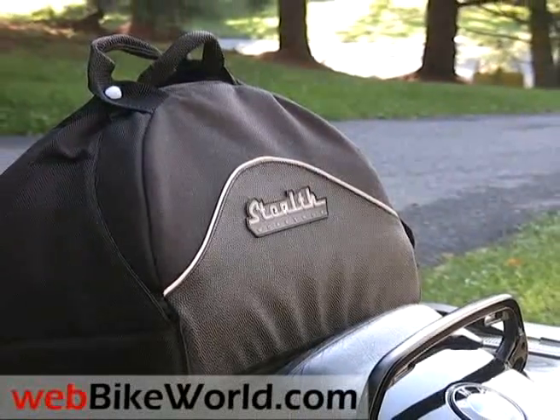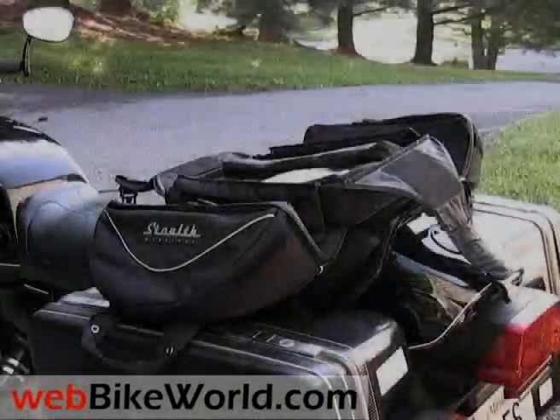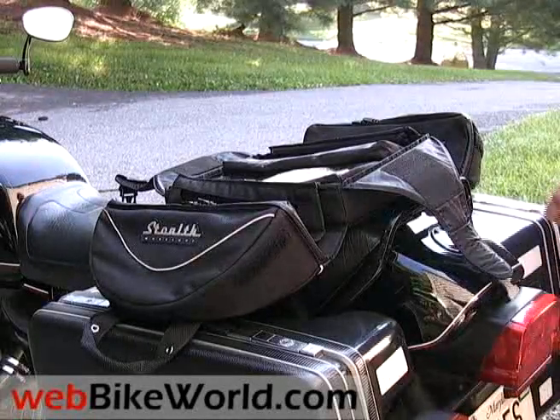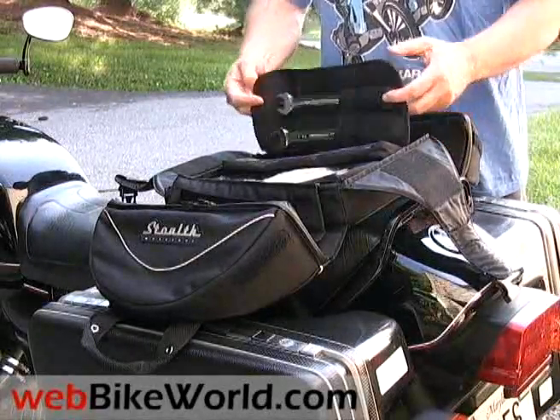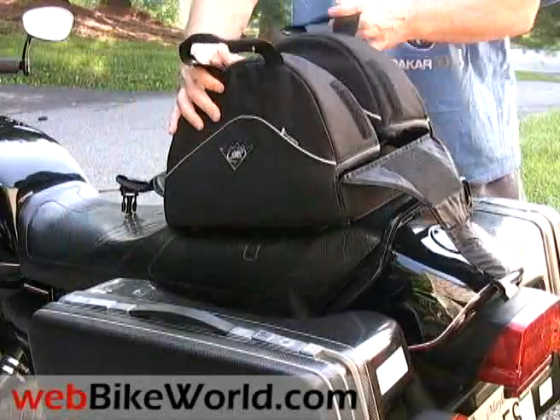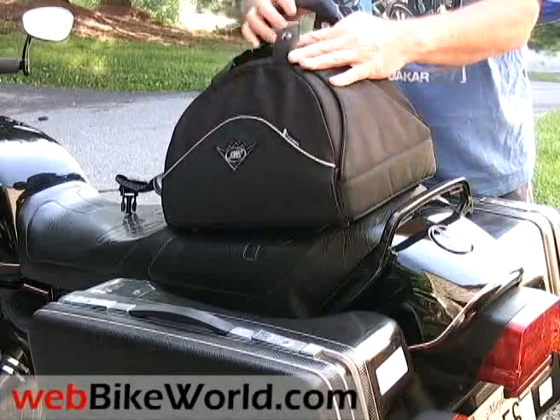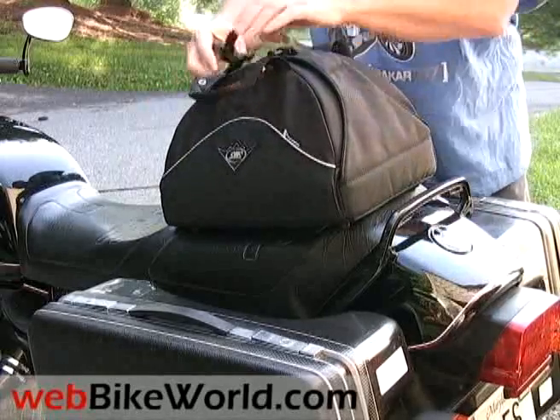The Stealth Workshop Powersport Utility Bag is a pretty interesting product that's hard to categorize. When the bag unfolds, it sort of reminds me of one of those Russian Matryoshka nesting dolls with many internal storage nooks. The Stealth Bag is primarily a tool bag, but it's also an all-around utility bag that can carry many other different types of items in the multiple internal pockets.